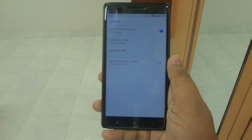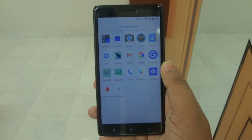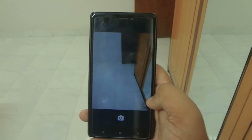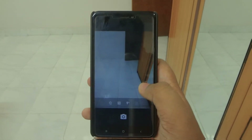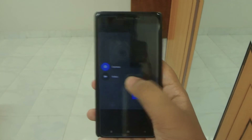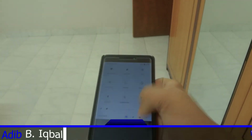The fingerprint sensor is working fine in this ROM, and you are getting a customized Launcher 3, just like the Cardinal ROM. The first thing I'd like to talk about is the camera — the camera fully works here. You can see this is the front camera and this is the rear camera, and the video recorder also works here, which is really cool.